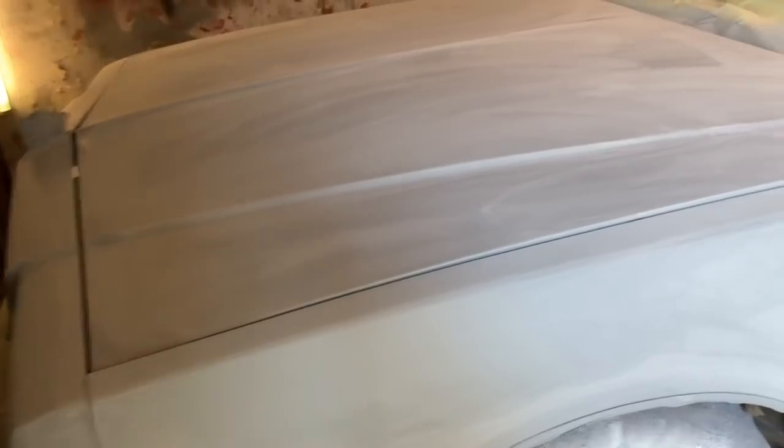Got that boy sanded down with 600 grit. It's almost ready for paint, but I found a couple more issues — this spot I was telling y'all about. I checked all the rest of the panels and this is what I found — all this little stuff right here has got to get fixed. But the rest of the car is good; I checked every panel and all the rest are good.